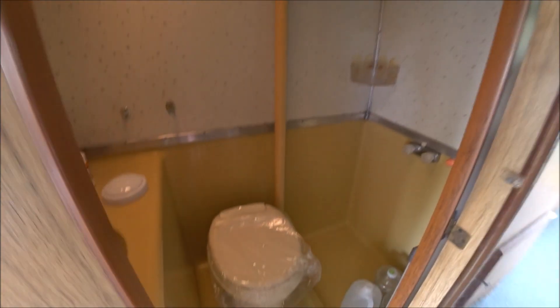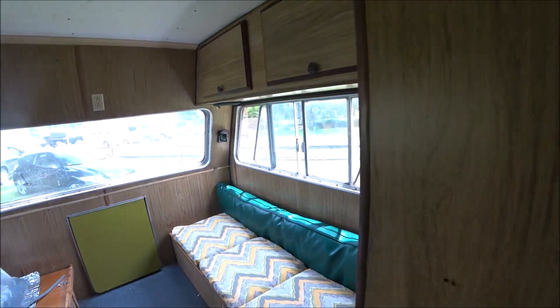You can see it's got a brand new toilet, a separate shower, and sink in an enclosed bathroom — so a dry bath for this particular motorhome.